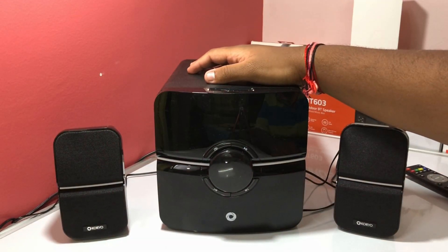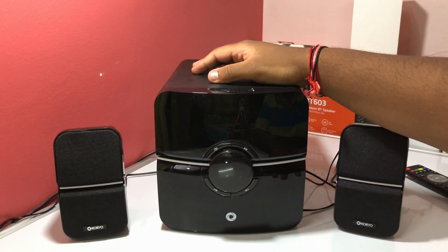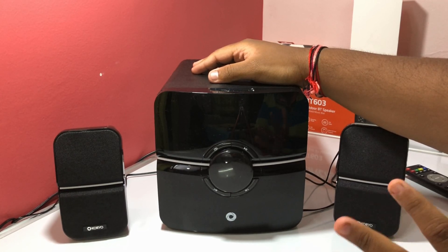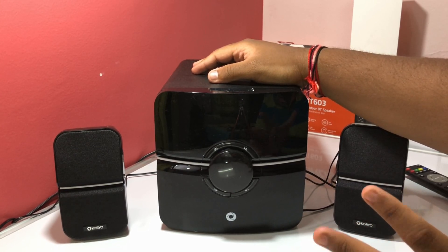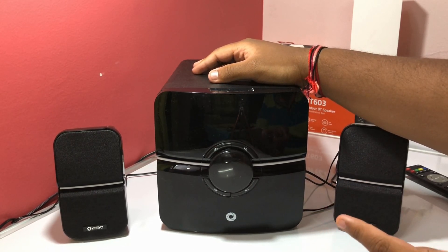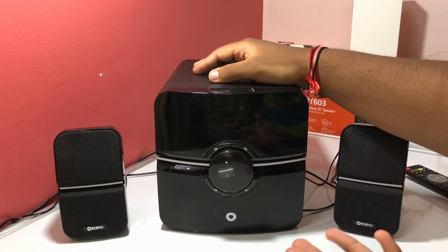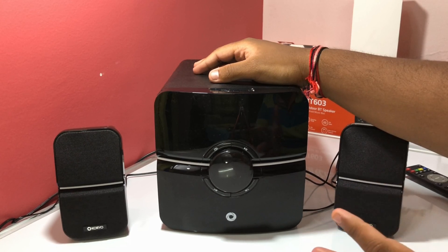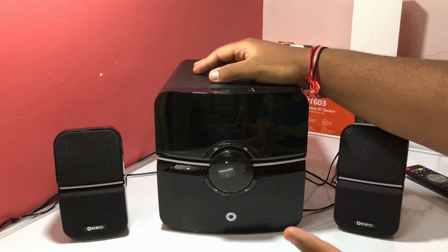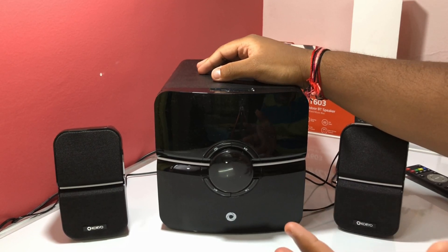This is the Choreo 2.1 multimedia system out of the box. I've never unboxed something like this on my channel — this is not a portable Bluetooth speaker but rather a home theater system, for connecting to your television or for a big party. It's for people who want a hi-fi music system in a compact, budget-friendly size.